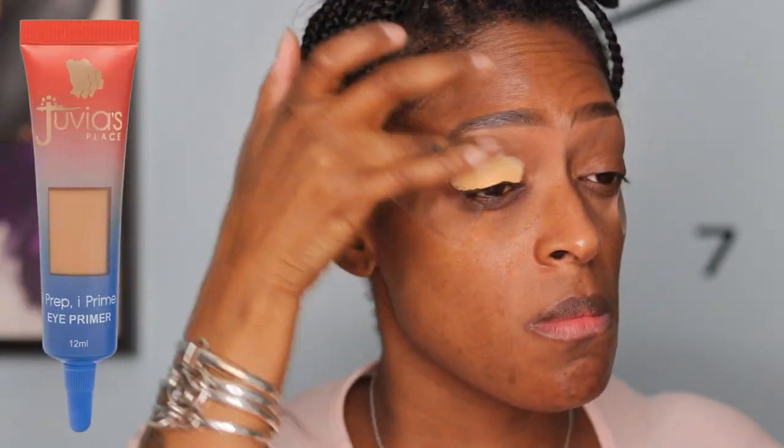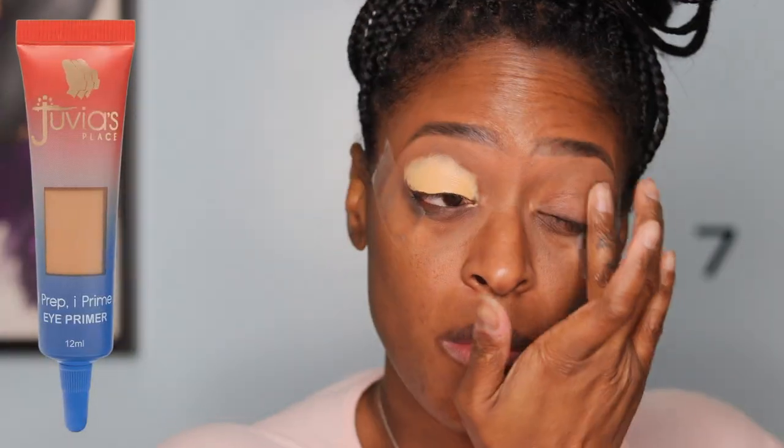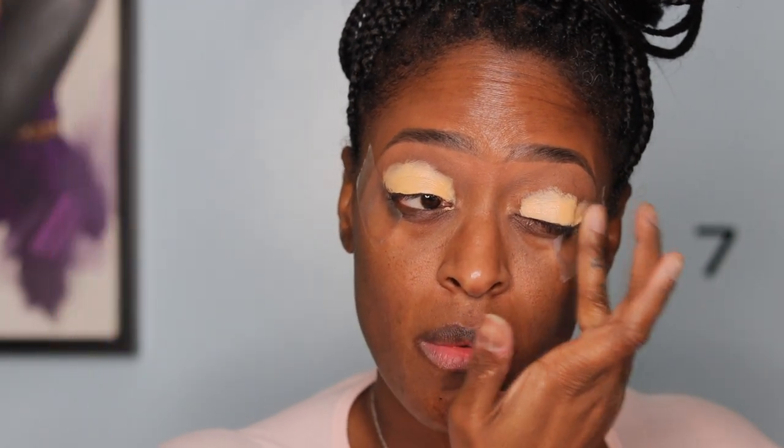First, I'm going to go in with the Juvia's Place eyeshadow palette — I believe this one is in shade 2 — and I'm just using that to prep my eyes for the eyeshadow.